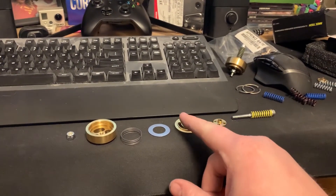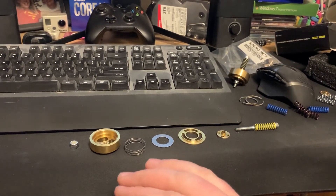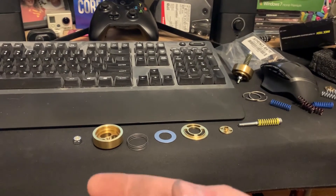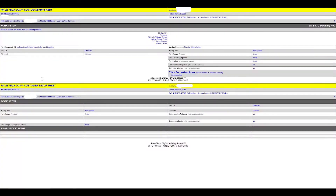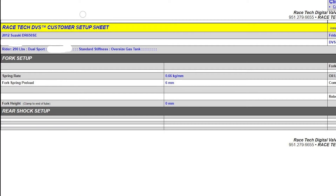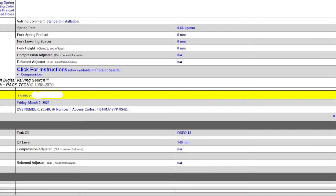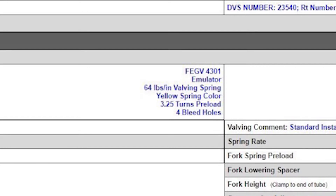I just wanted to go through this. If you guys have any questions, please don't hesitate to ask — I found it very hard to find specific information on this. Once you input your rider weight and riding style, the setup sheet gives you all the information you need. It says my spring rate should be 0.66 kilogram per millimeter, spring preload six millimeters, 140 millimeters of fork oil at 15 weight, plus information on how to set up the gold valve.